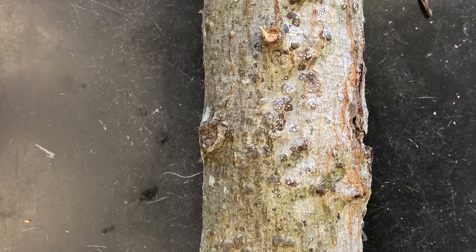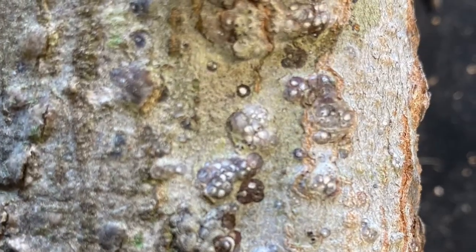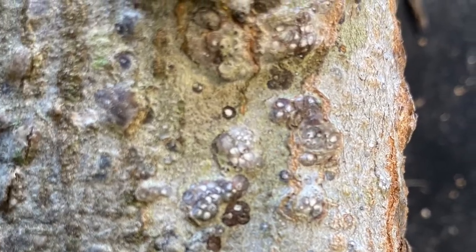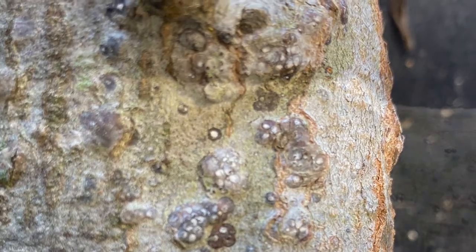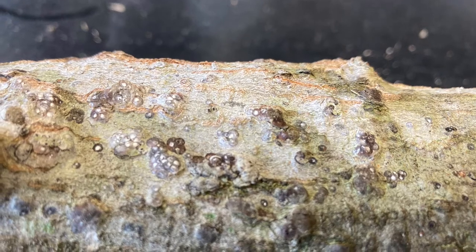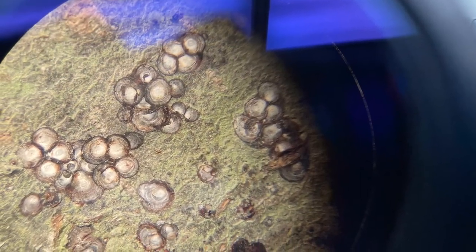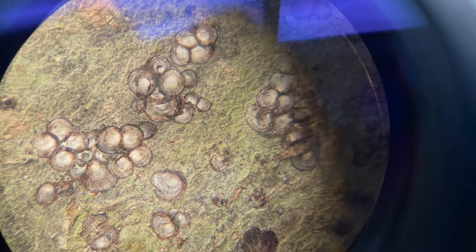Obscure scale, scientific name Melanapsis obscura, is a small insect that uses its piercing sucking mouthparts to feed on twigs and branches. The females of this species are a light cream color, but they have an armor that is slightly domed and similar in color to bark. This gives them the ability to camouflage themselves, hence the name obscure scale.